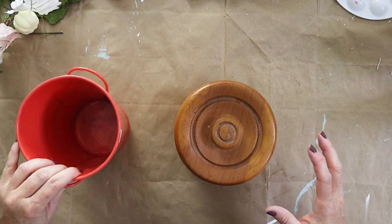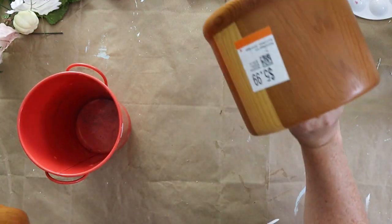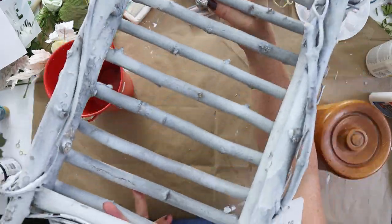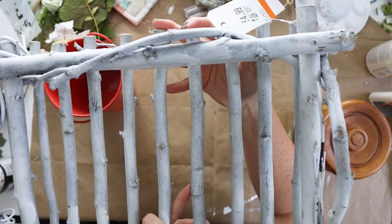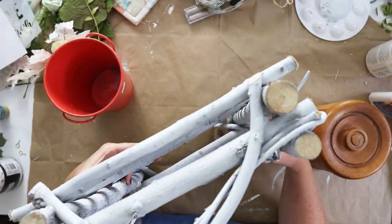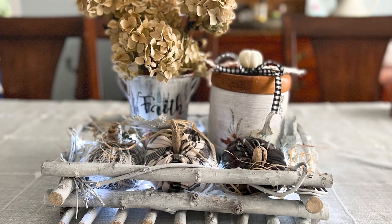Back in the fall we took a few different elements that we picked up at the thrift store, including this wood canister, an orange tin, as well as a tray that we found at the Valley Village, and upcycled them with some paint and decoupage for fall. You can find that full video here on our channel.